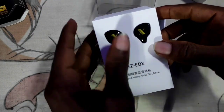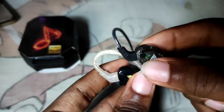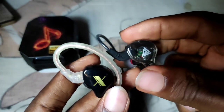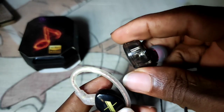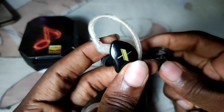Moving on to build quality, looks, and designs — both IEMs are very well made and very well modeled to fit in-ear. This helps them achieve really, really good sound isolation, that's passive noise cancellation. When it comes to looks, I cannot honestly tell which one is better; they both look really good in my opinion.